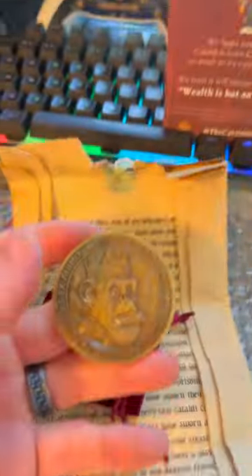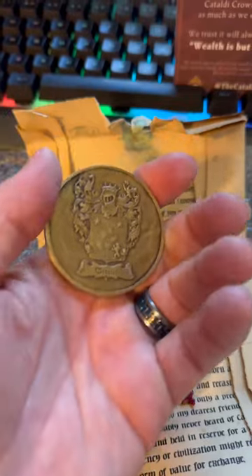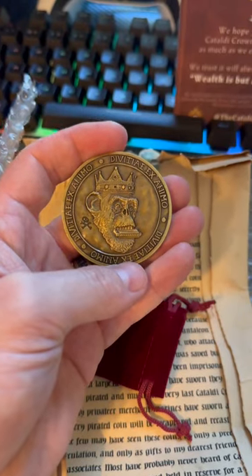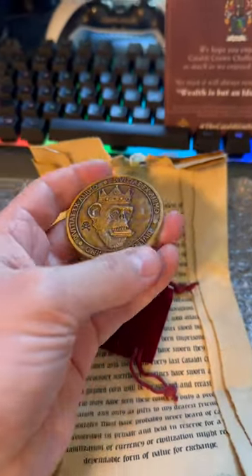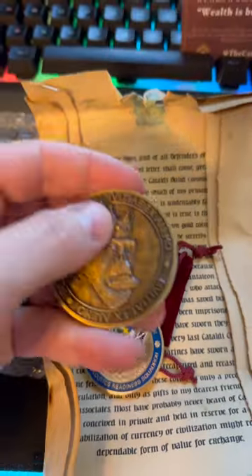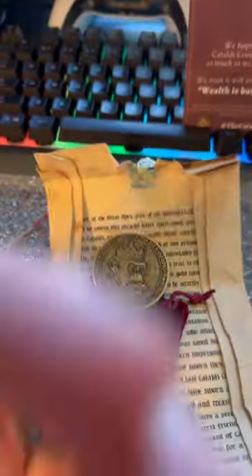Oh my gosh, look at this — this is absolutely stunning. Holy cow, wow. I'm very impressed. It's solid — it is a really nice coin. I've got a bunch of challenge coins from my military time. Let's put it next to this one. As you can see, wow — this coin is absolutely stunning. Great work guys, absolutely fantastic. I'm very impressed. Thank you.